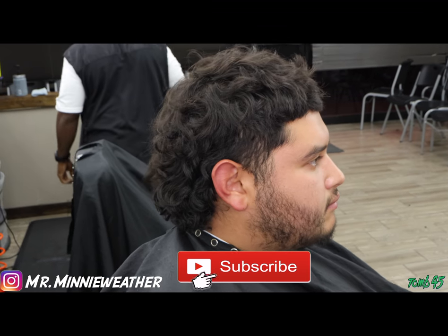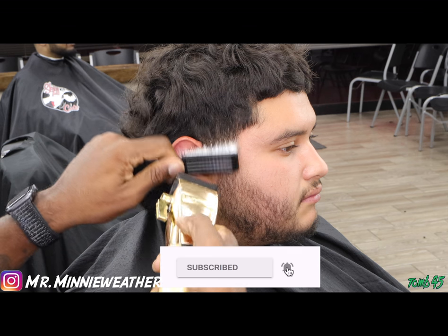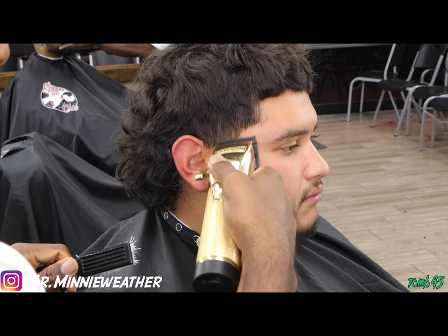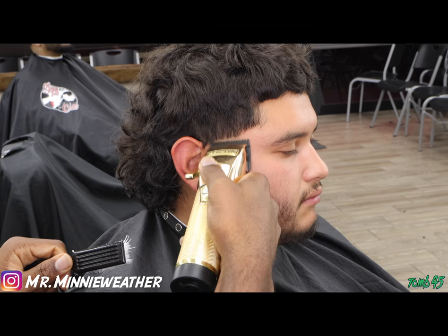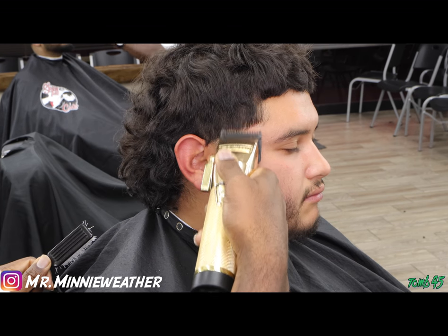What's good y'all, mini weather back again with another tutorial. I want to switch it up this time and give y'all a different type of look, different type of feel. I don't see a lot of these type of cuts on YouTube, so what we have here is going to be a mullet crop top with a high ball taper or a light taper.